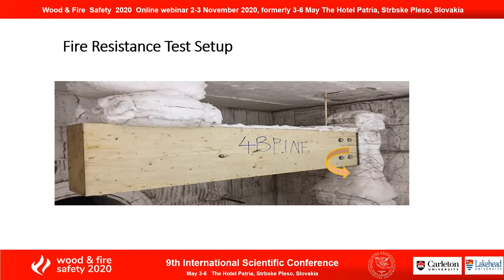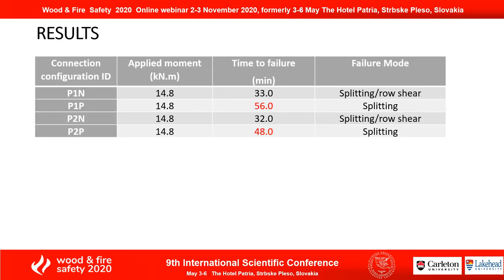The glulam beams were connected to a steel column, and the load was applied 1.4 meters from the connection. The top of the beam was protected as well. I used thermocouples to measure the temperatures at different depths, which I used to determine the charring rate. The setup was exposed to standard fire.